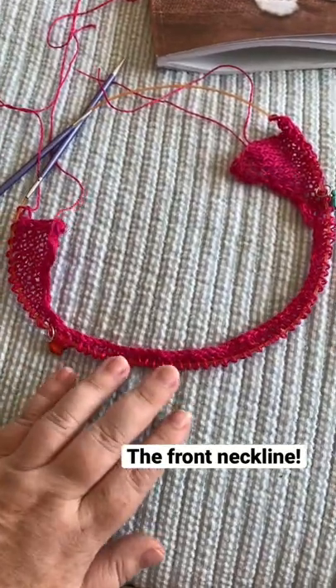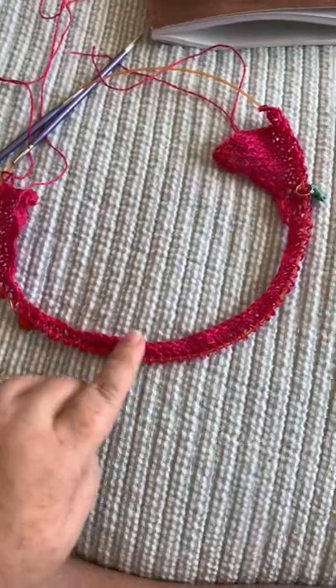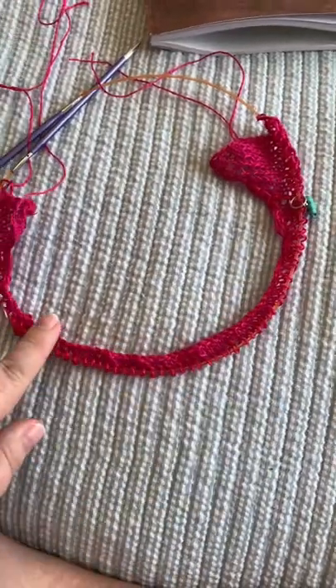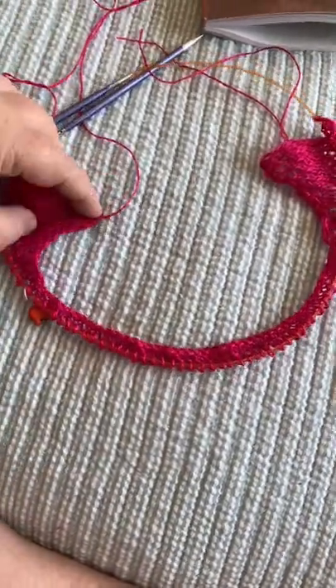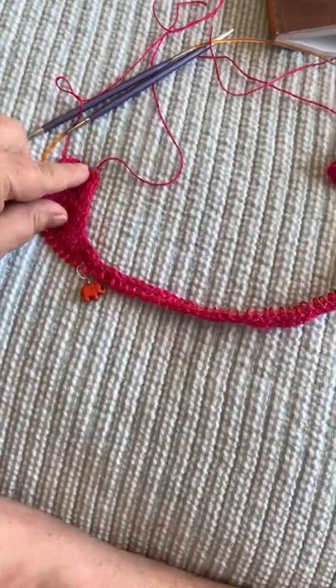I think I can actually visualize it a little bit now. This is the front neckline, and this is maybe going to be like the shoulder seam. This is going to attach to the back shoulder.